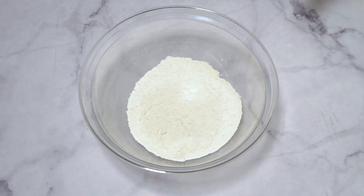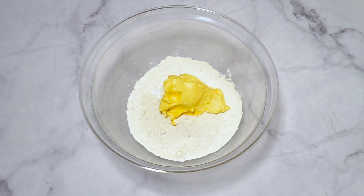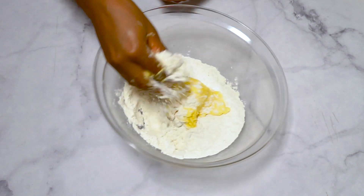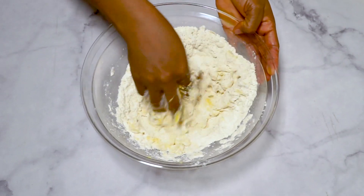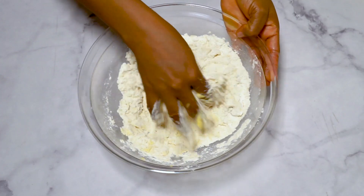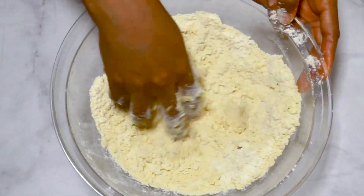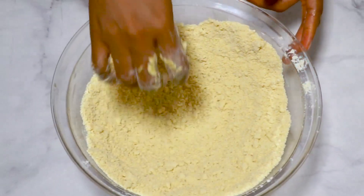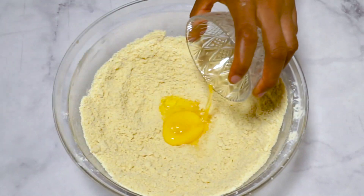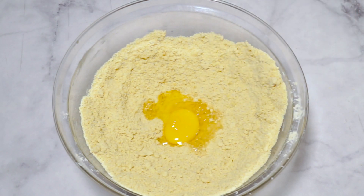Starting with the dough — in a large mixing bowl, combine the all-purpose flour, baking powder, and salt, which is optional. Add the butter and use your hands to work the butter into the flour until you get a crumbly texture. Then make a well in the middle and add the egg and cold water, a tablespoon at a time. Mix until the dough comes together — be careful not to over-mix.